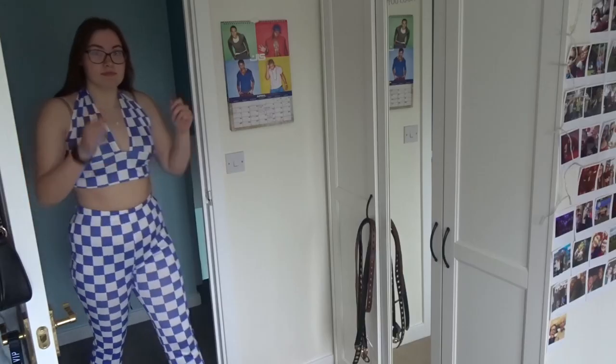Hey everyone! I thought I would do a midsize Shein spring haul for you, so yeah, let's get to it.